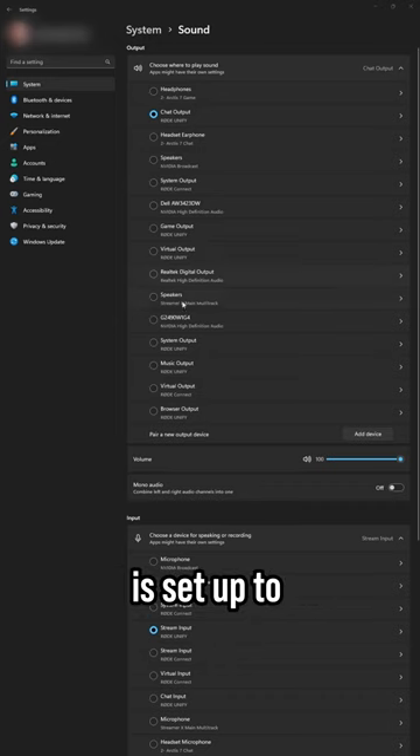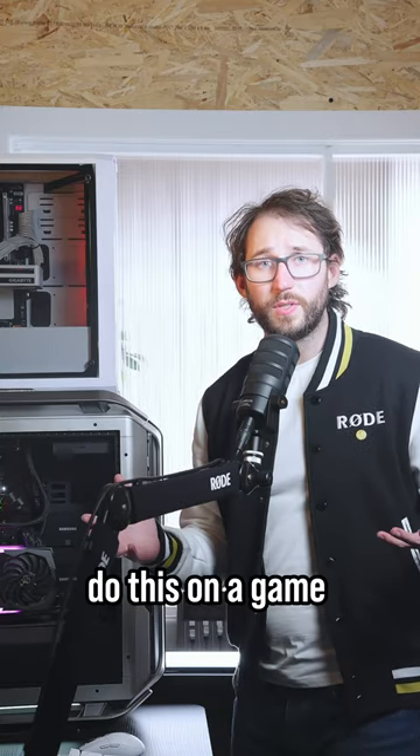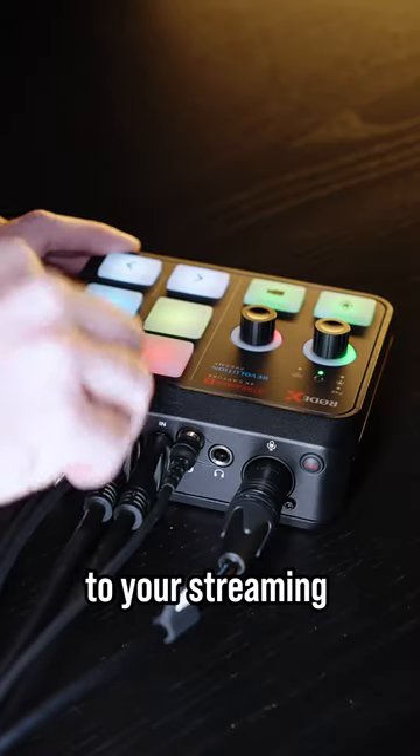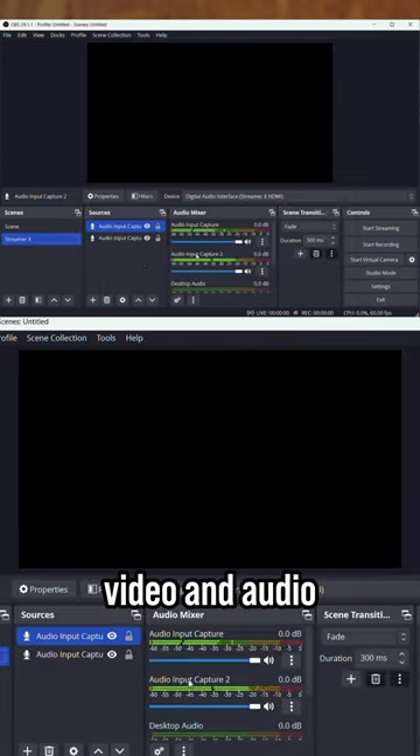Make sure your gaming machine is set up to use the Streamer X for all its audio needs. Note: if you customise your in-game settings, you may need to do this on a game-by-game basis. Connect the USB 1 port on the Streamer X to your streaming or recording PC, and ensure your capture software is set up to use the Streamer X for both video and audio.